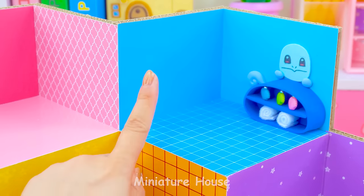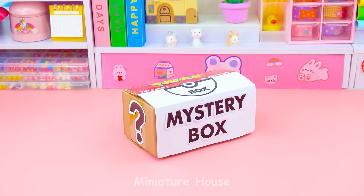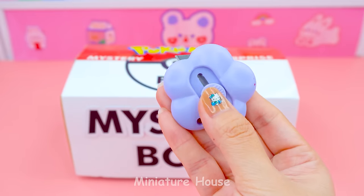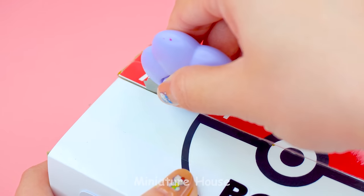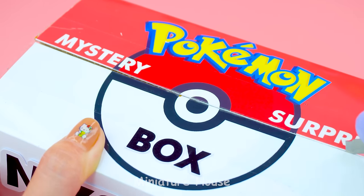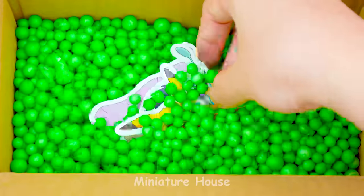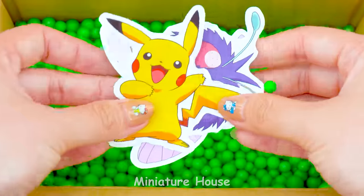We need a bath here. Let me think. Aha! Now we will unbox this. These stickers are so cute.